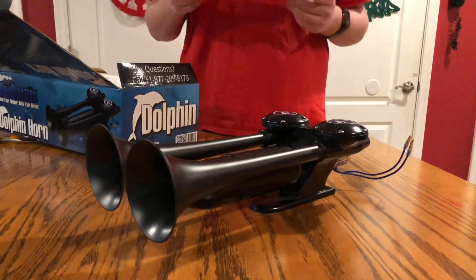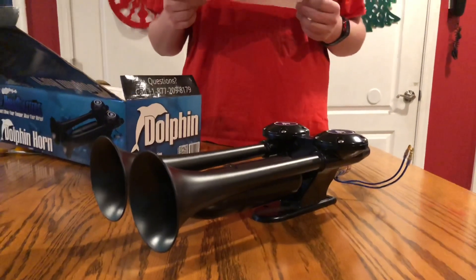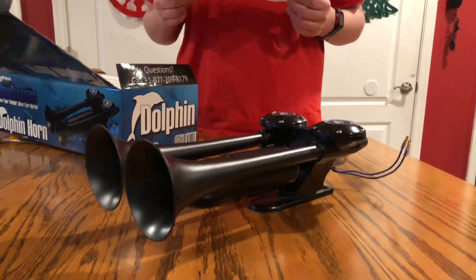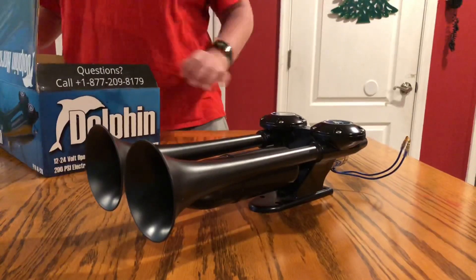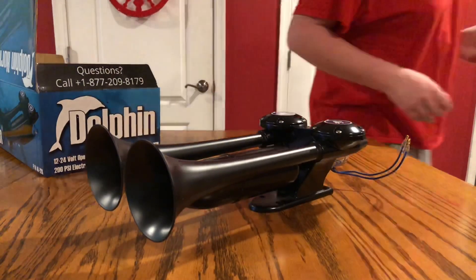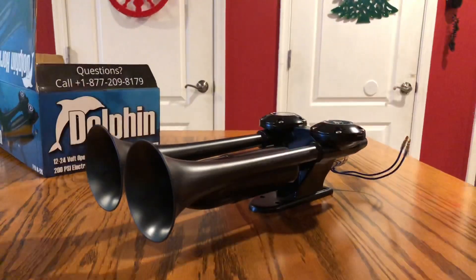Yeah, this is everything. We're going to do a horn test. It's currently 8 o'clock in the morning, so we're going to wait a little later to do this. I'll see you guys in a little later.